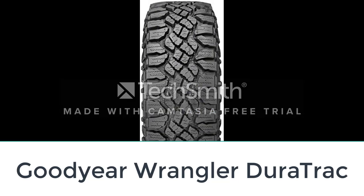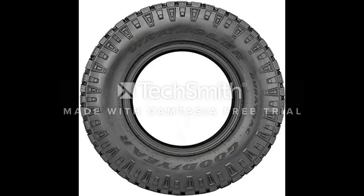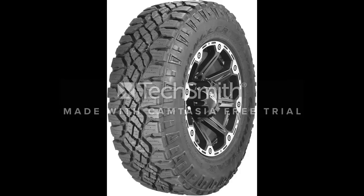Number five: Goodyear Wrangler DuraTrac. If you are looking for a versatile tire that is comfortable on-road and delivers excellent traction off-road, the Goodyear Wrangler DuraTrac should fit the bill. This all-terrain tire offers improved stability over standard truck and SUV tires. You will enjoy a smooth ride on pavement and great traction in mud and dirt. The symmetric tread design also helps the tires handle snowy conditions with ease. These tires fit Jeeps and other large SUVs and trucks.